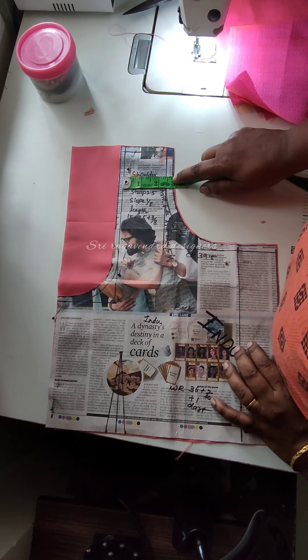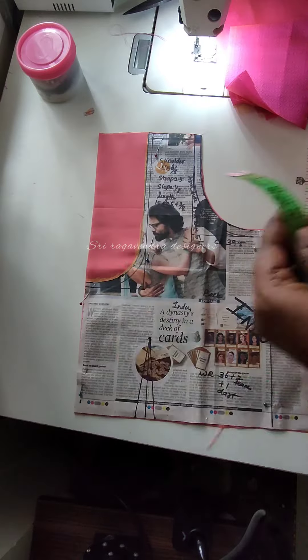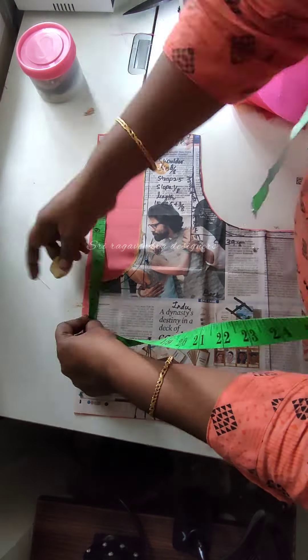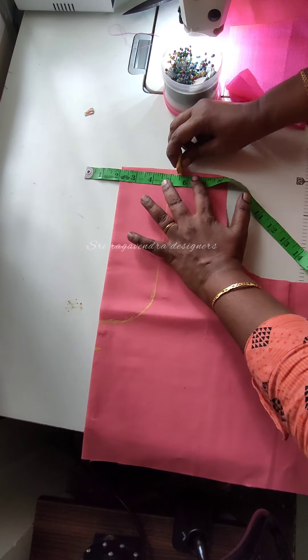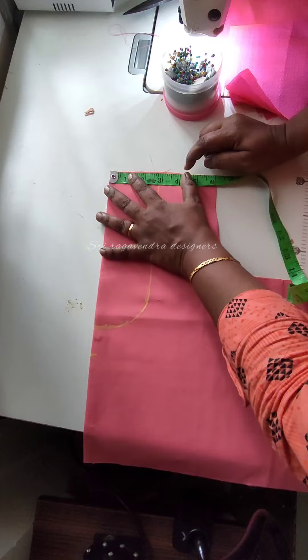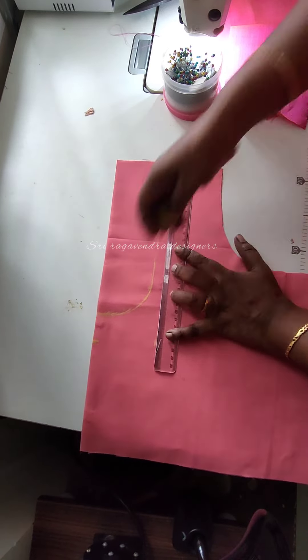Hello everyone! How to do a blouse bag design? I am using a paper pattern. I use the neck depth to 10.5 inches. The back side is closed. The front side is normal. The strap is 2 inches. The finishing is a lot.